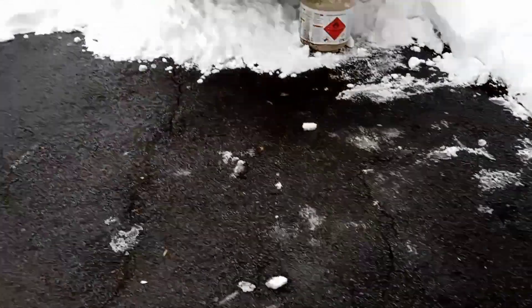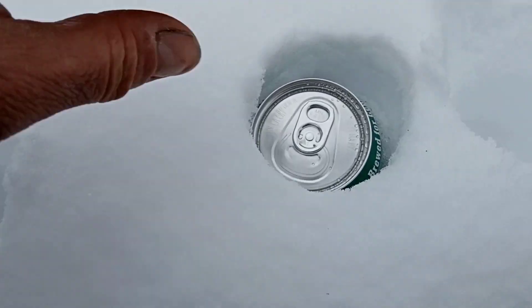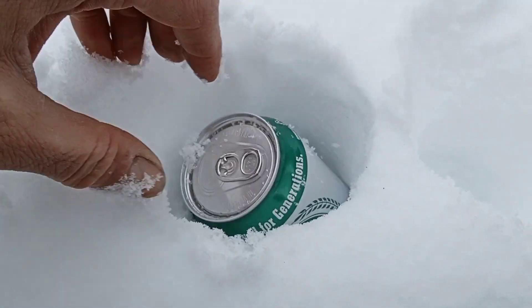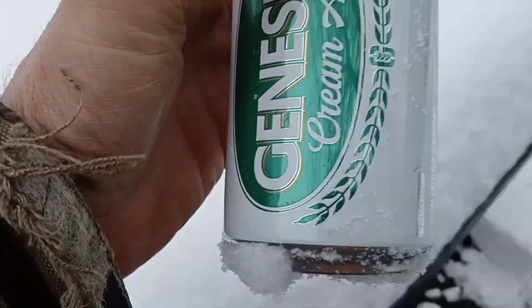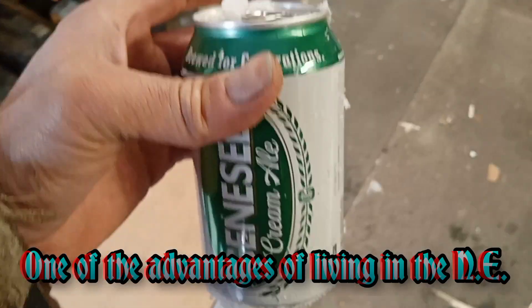We have kind of a short video today. First, we gotta go out to the cooler. Yeah buddy, it's like ice fishing. Genesee Creme Ale — this is brewed right in Rochester, New York, west of here about 80 miles, in between Buffalo and Syracuse.